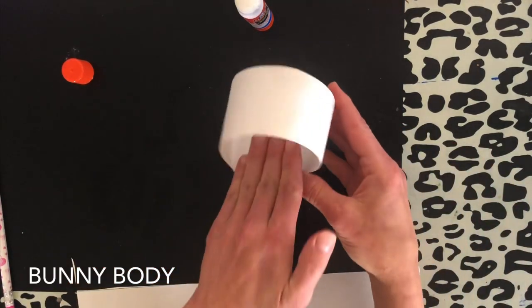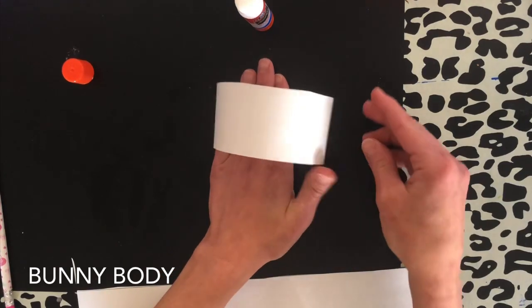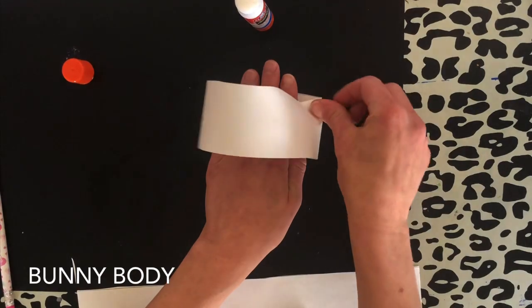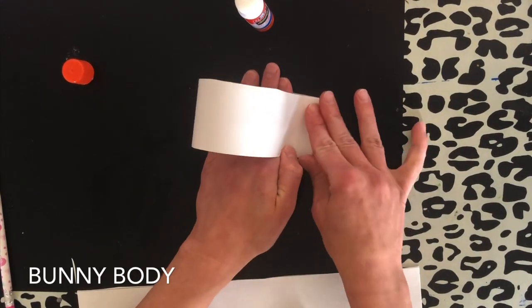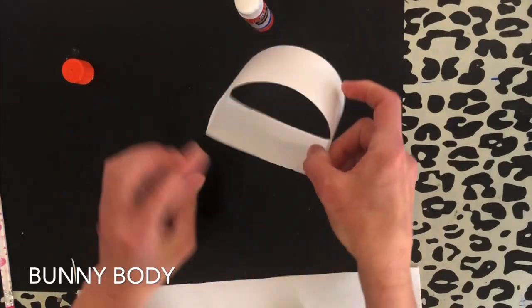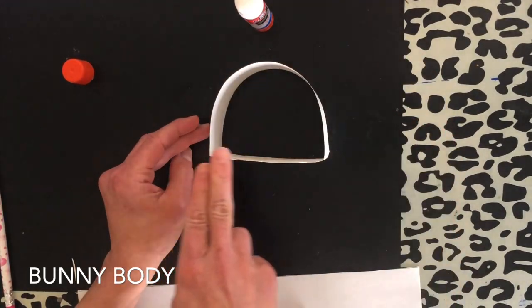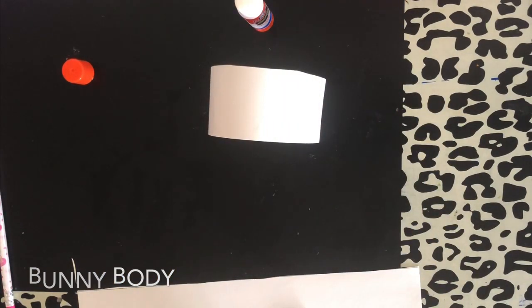Flip and do the same thing on the other side. My hand is inside the circle and I'm going to press it down, lining it up so it's not crooked. Once I have that lined up, press and make the crease. And now you have what looks like the arch of a rainbow and a flat straight line. This will be the bunny body.